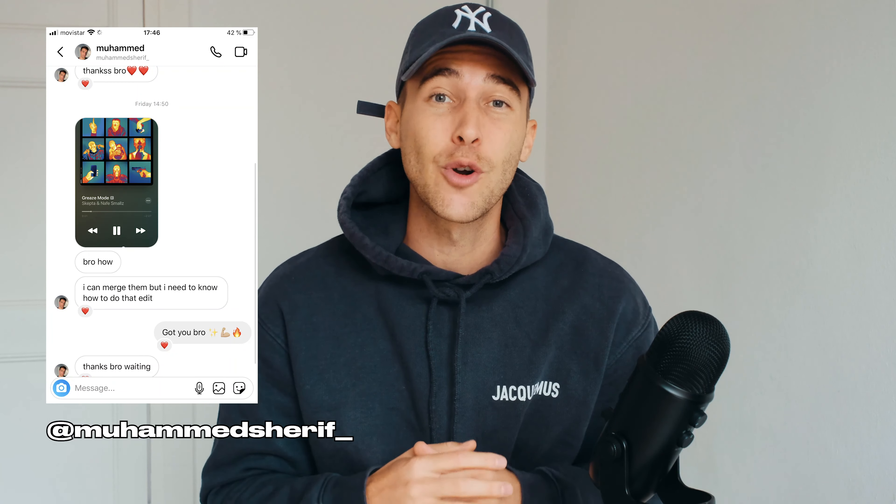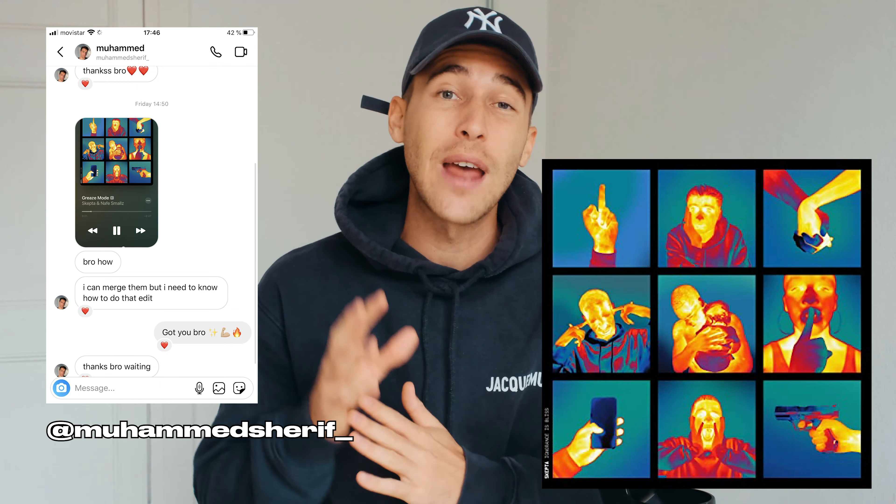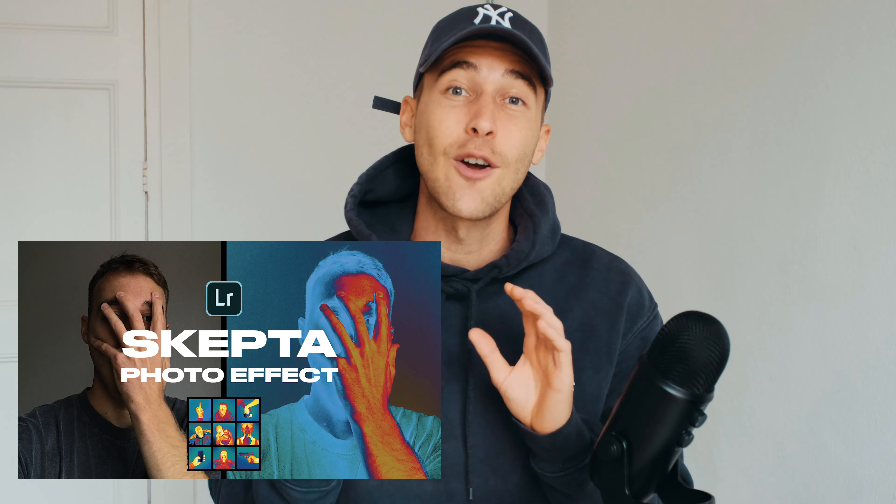What is up guys and welcome back to another Instagram tutorial. My name is Steven Womack and Mohamed Sharif, you sent me a DM requesting this look — the Skepta Grease Mode album cover. It's been a while since he released this album but it's a really cool heat map look, and I'm going to show you today how to create these heat map pictures set together like that Skepta album cover using only your smartphone.